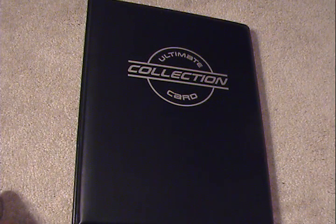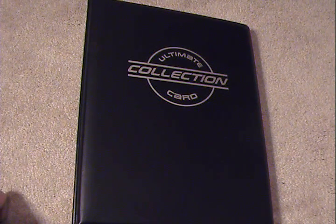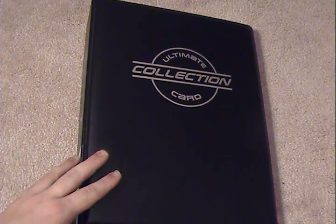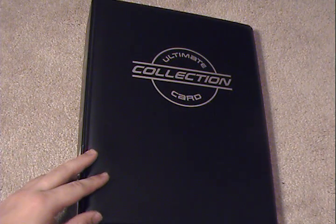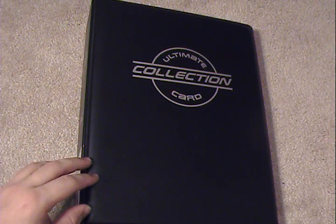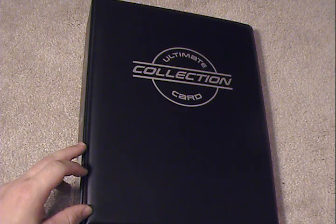Hey guys, it's Silver Snorlax. I am back today with a review of a top loader binder. I actually lucked out a little bit — SMG Quest over on his channel uploaded a video about his own top loader binders and left a link in the description about where you can buy one. I followed it, picked one up myself, and figured why not review one myself, to try and help the community figure out if they would like to purchase something like this, as it is a rather interesting and unique binder.